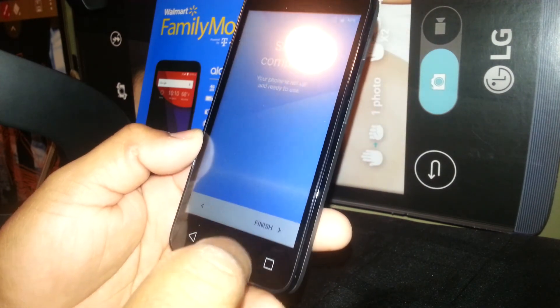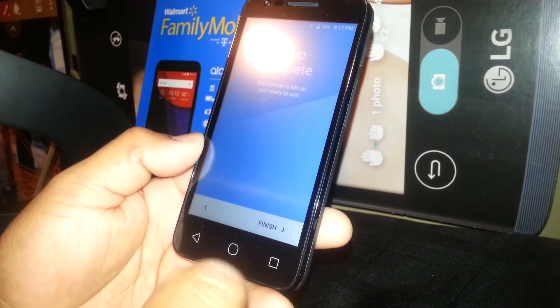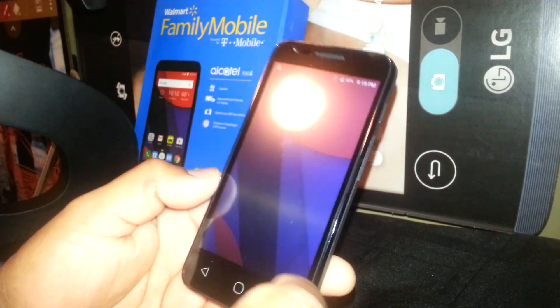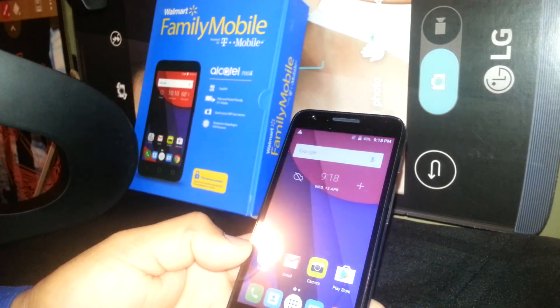Your setup is finished and you are now on the home screen of the phone. Thanks so much for watching.